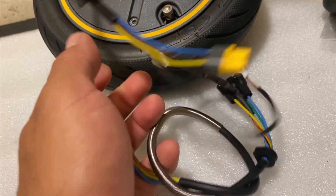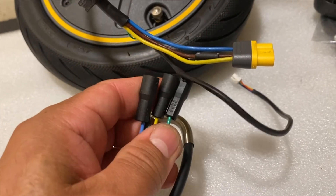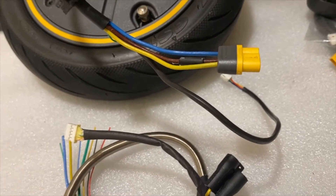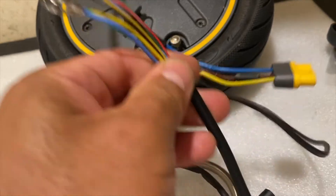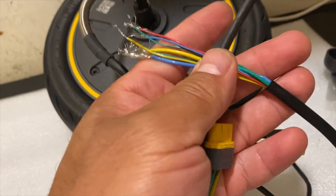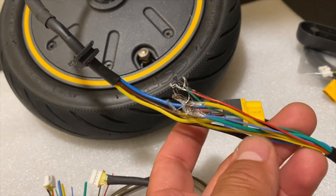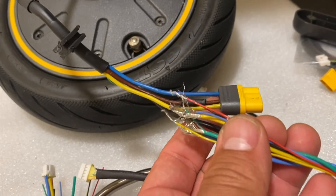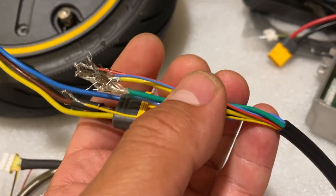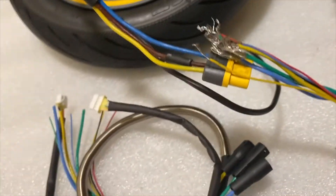This one will give you enough length, and then what you're going to do is cut the original bullet connectors so you can add the MR60. What you're going to end up with is something like this — as you can see, this is an adapter I have already made. This is just your wiring connected to the motor. You want to match the wires exactly as they are, and if you have the FatMax motor, watch out for the wiring orientation and how they go.